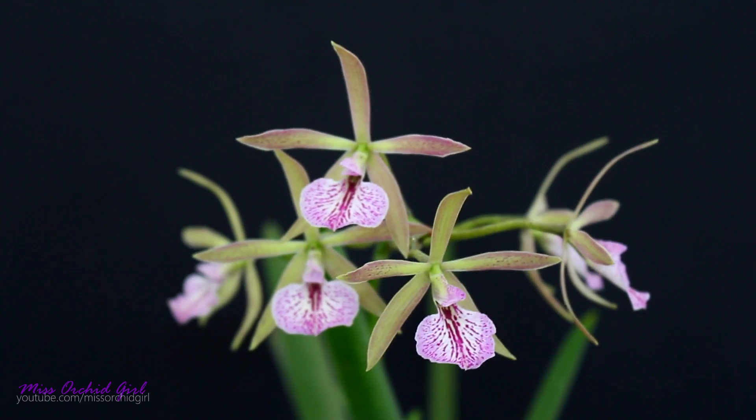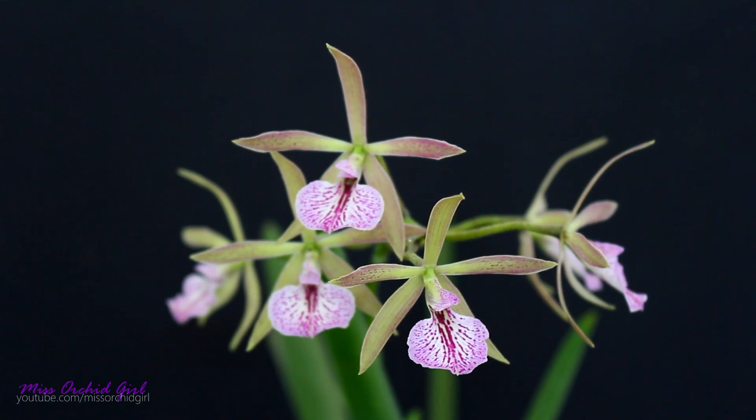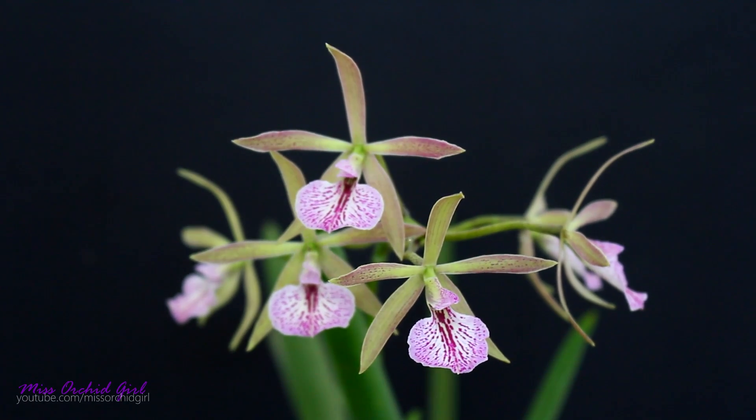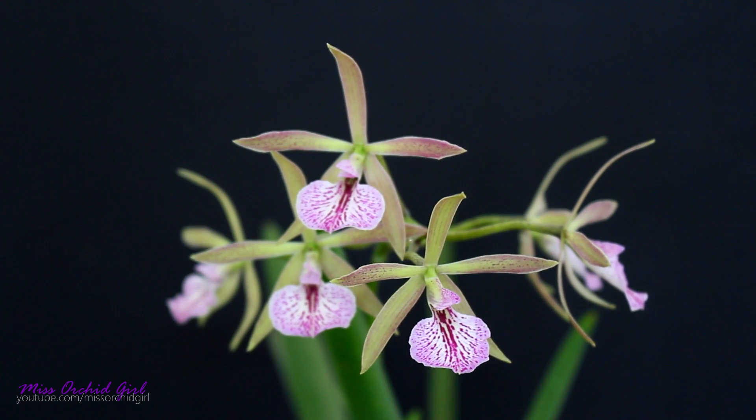I think you've already known this orchid has been creating a flower spike for four, five, or six months already. It has taken forever for these flowers to fully develop and bloom, but luckily the wait is over. So, Kirchara — does it ring any bell? What could this orchid be? Is it a species? No, it's actually a very complex hybrid.